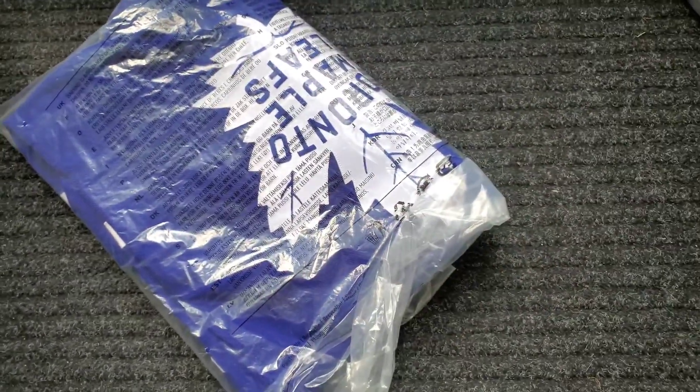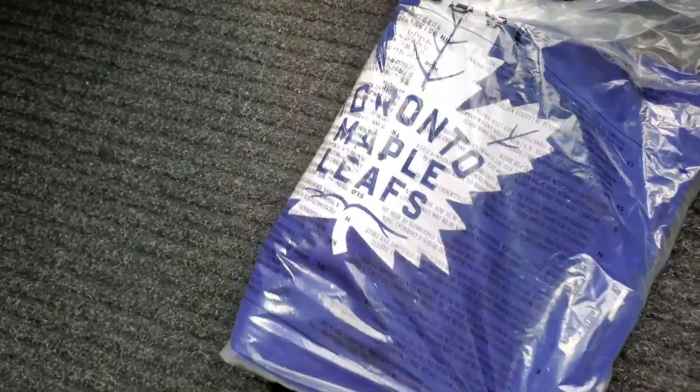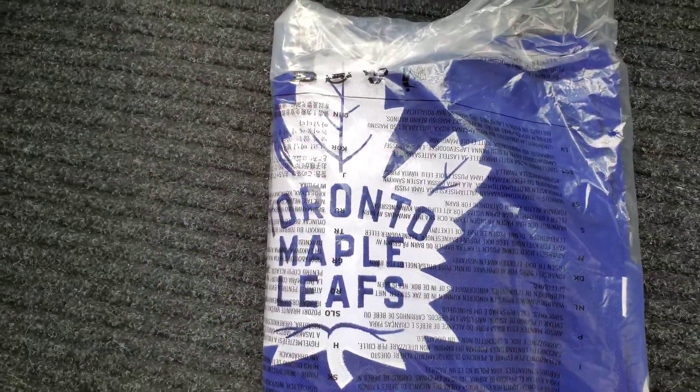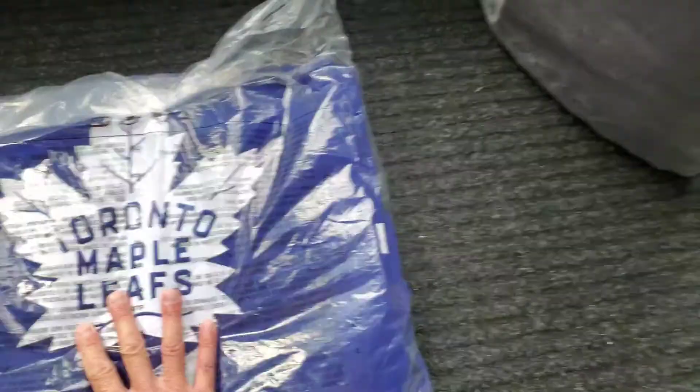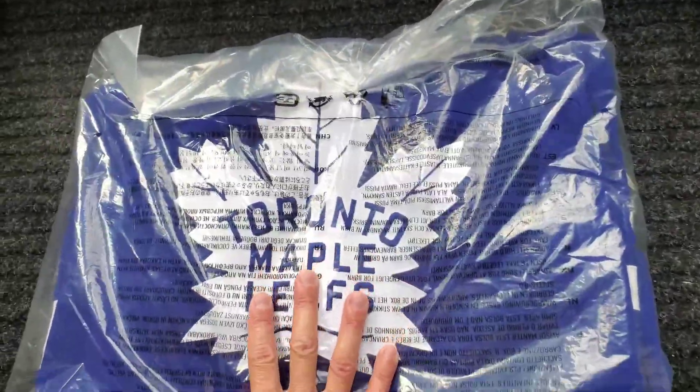Jersey time! Yes! Looks like the logo is small again. What the crap? Alright, let's go open and see. Looks like a small logo. Hmm.